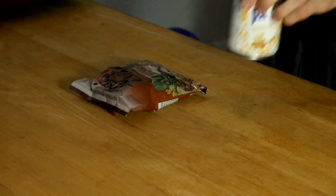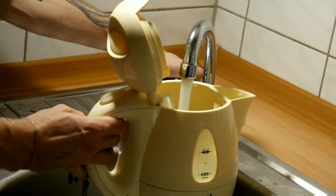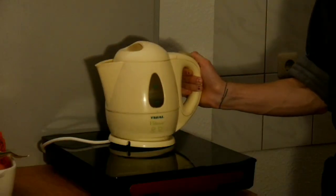You will need ramen and corn. We will start with boiling up some water. Once the water starts boiling we can prepare the ramen itself.